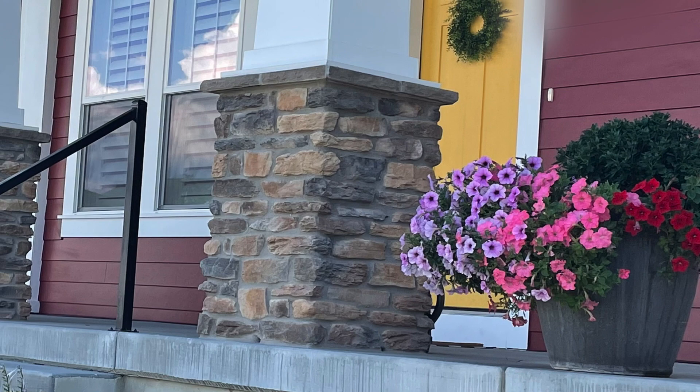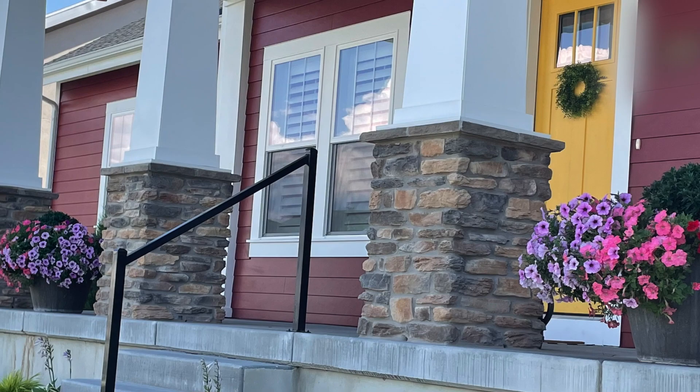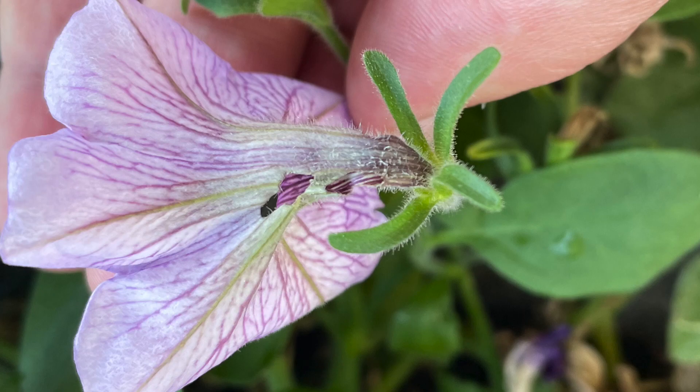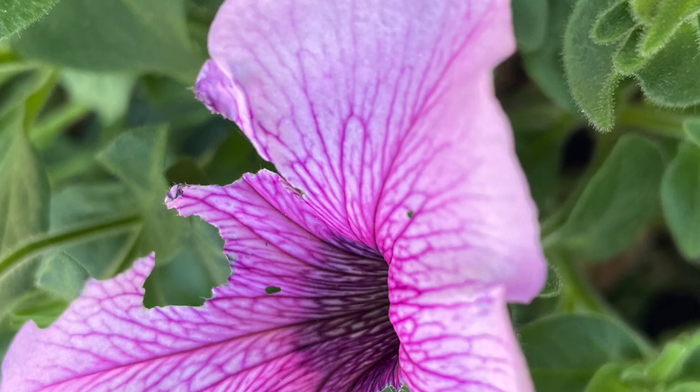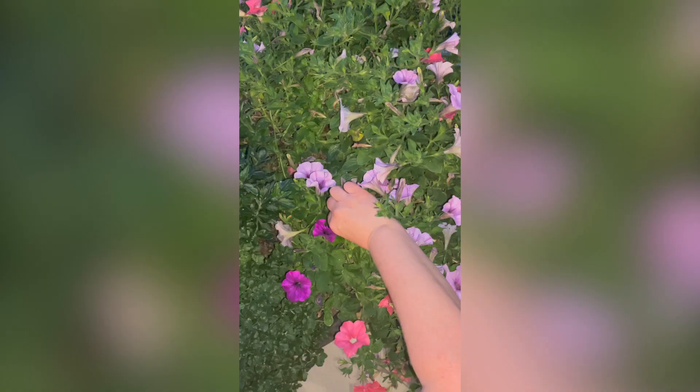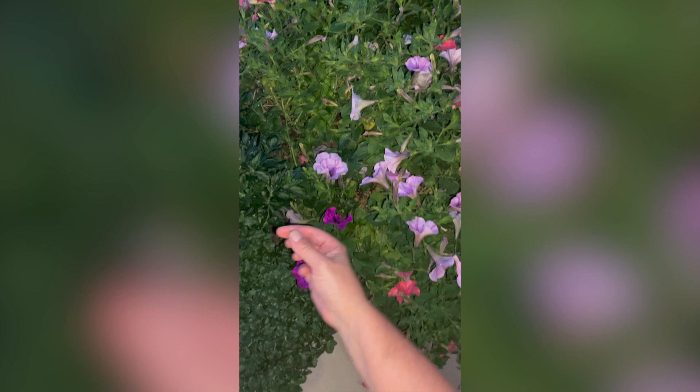I love petunias and I've grown them everywhere we've lived. I especially have enjoyed them this year with these two large planters on our porch. That is until something went wrong. I noticed blooms starting to just shrivel up and there were holes eaten through the leaves and the base of the flowers.